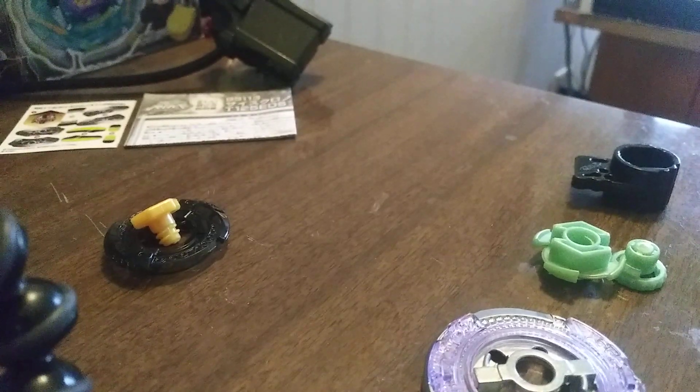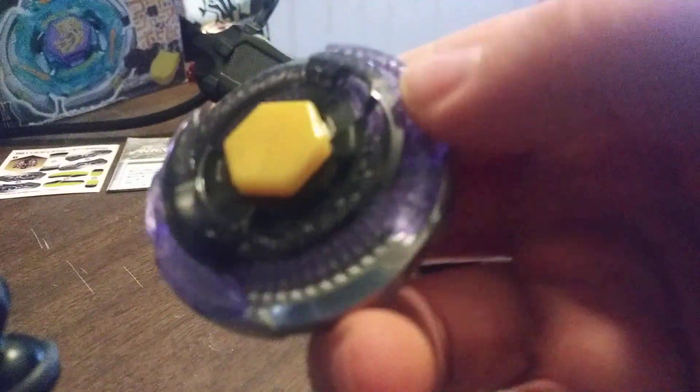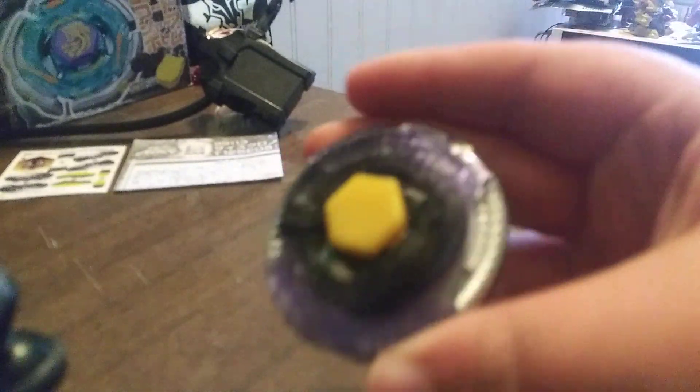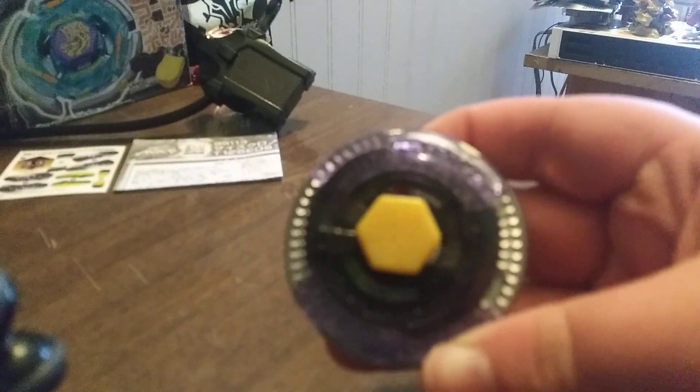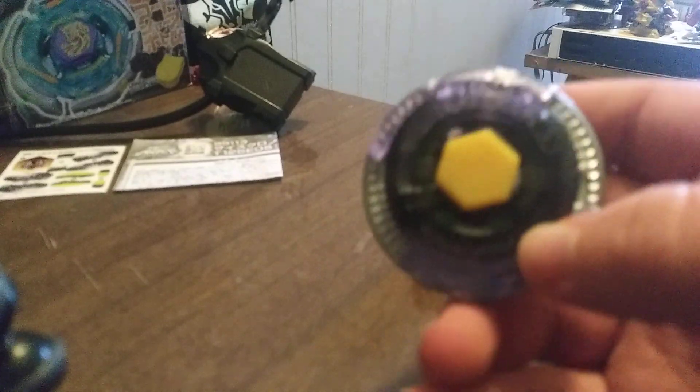Putting it together. There it is with no stickers on it, in the free spinning mode. Side Chronos, T125 EDS.